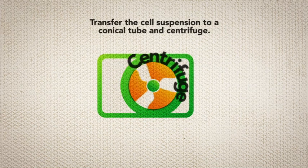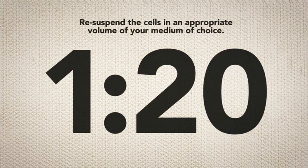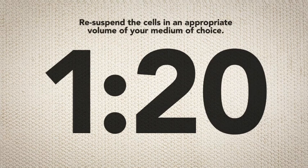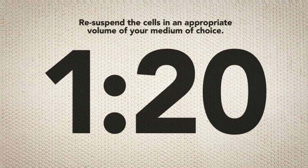Transfer the cell suspension to a conical tube and centrifuge. Re-suspend the cells in an appropriate volume of your medium of choice. You can use a split ratio of up to 1 to 20 when plating on BioLamina's human recombinant laminin 521.